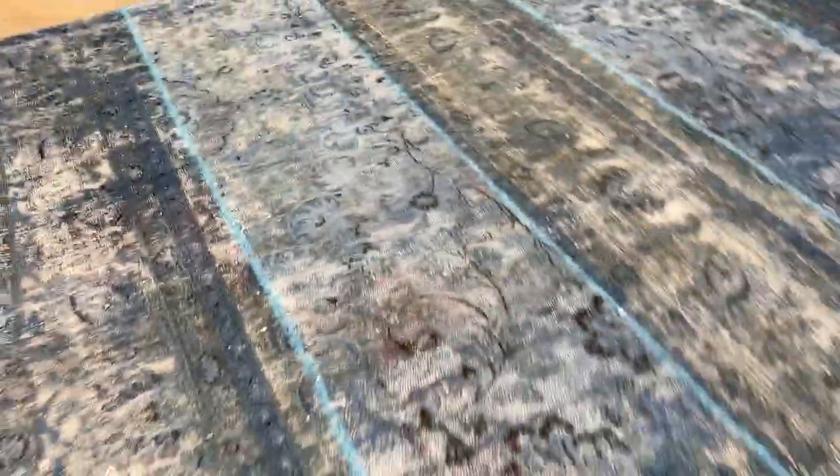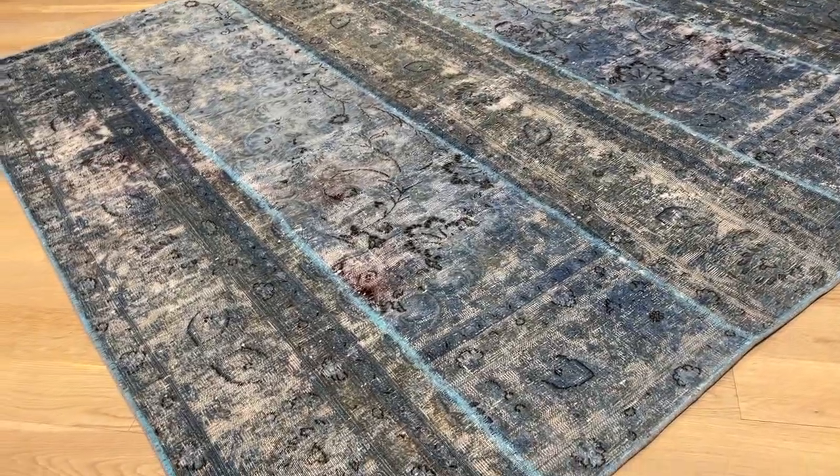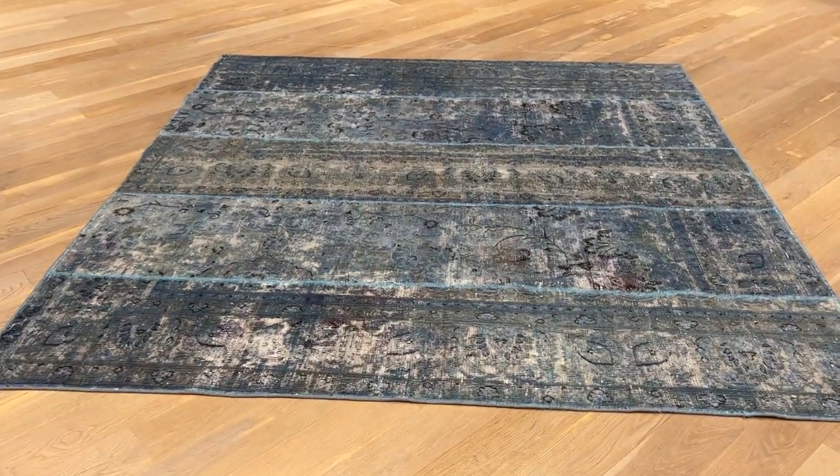This carpet has been added to our clearance section. The lines you can see also have a light blue. It's a good size as well. If you have any further questions, feel free to contact us.